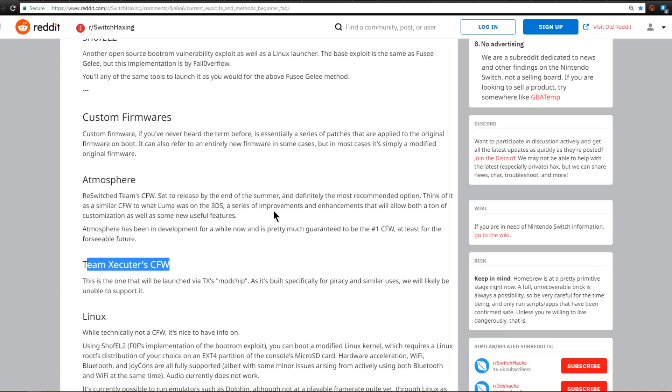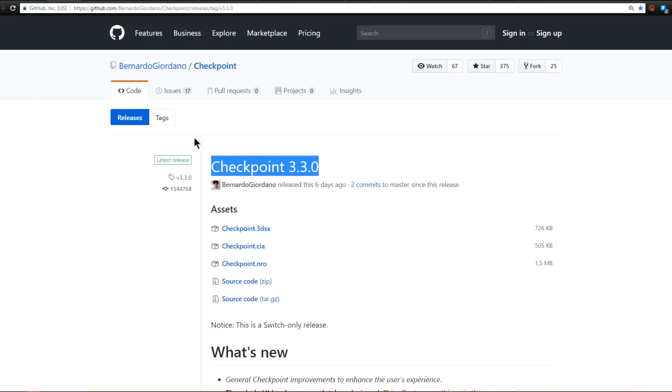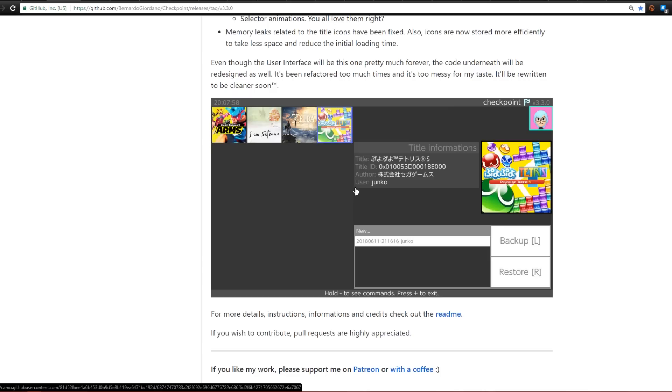Let's see what the developers are up to. First up is a name you should recognize from the 3DS hacking scene — we're over on Bernardo Giordano's Checkpoint GitHub repository, and this is a Switch-only release for Checkpoint. Checkpoint allows you to back up your game saves from your Nintendo Switch. Here's a basic look at it — it resembles the 3DS version very much. I find it amazing that one of the very first things successfully done on the Switch was save backup and restoration.